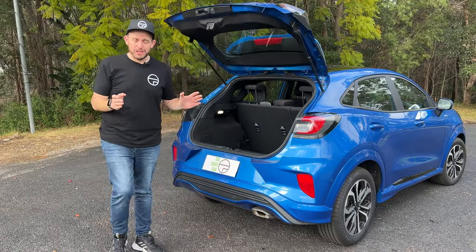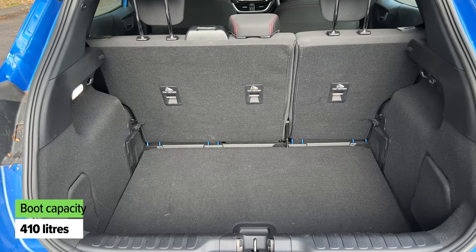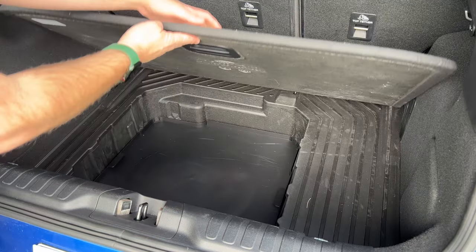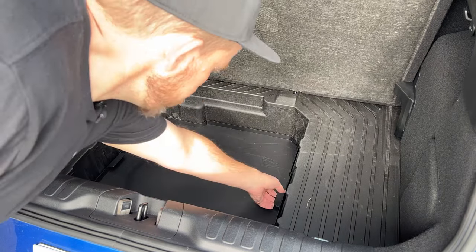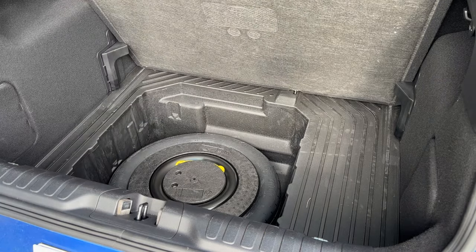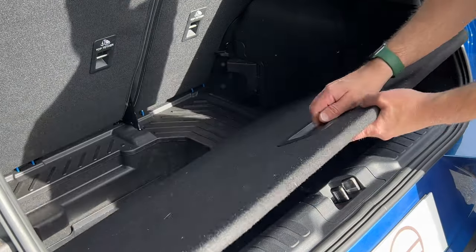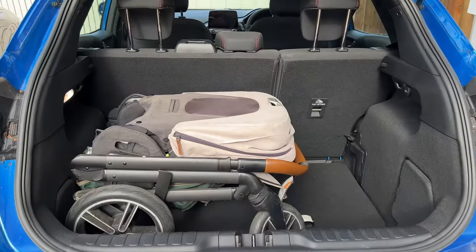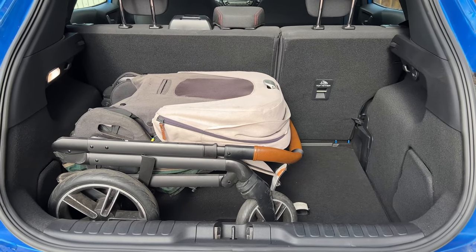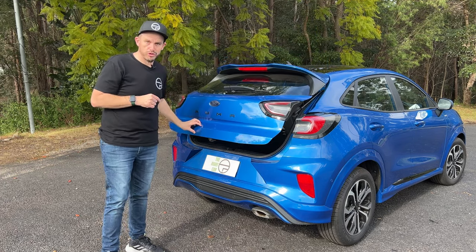Boot space for the Ford Puma is bigger than you would expect. There's 410 litres of cargo capacity, which is big for the class, and there's even more space underneath the boot floor if you want to hide things away. There's a space-saver spare wheel as well. There's not much netting on the sides but it is a good size and shape. An electric boot is standard on the top spec and $750 as an option on lower grades.